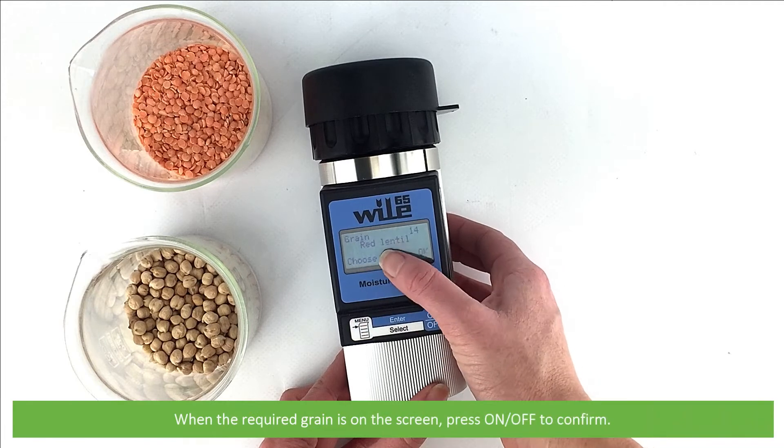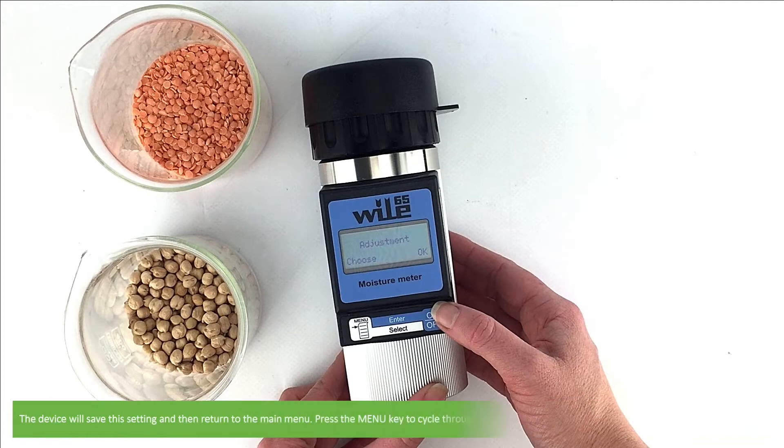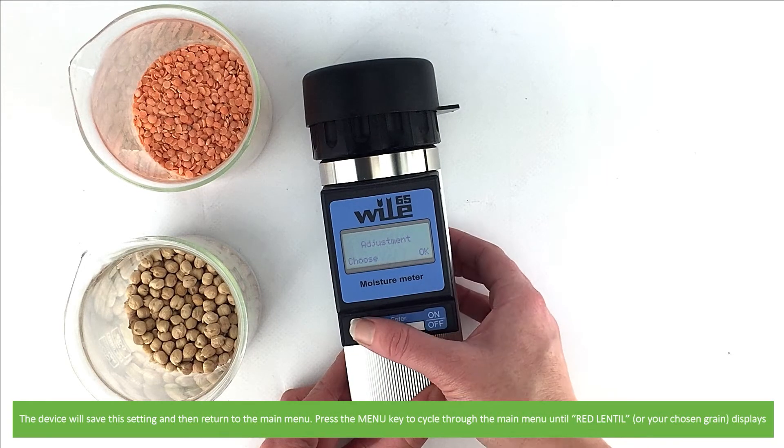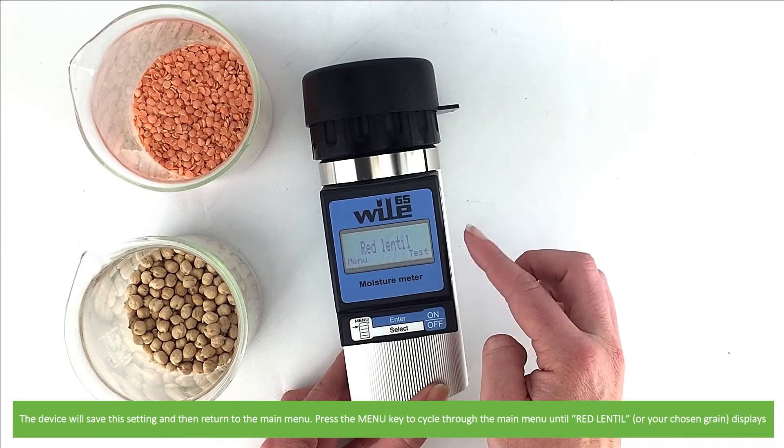When the required grain is on the screen, press on/off to confirm. The device will save the setting and return to the main menu. Then press menu to cycle through the main menu until red lentil or your chosen grain displays.